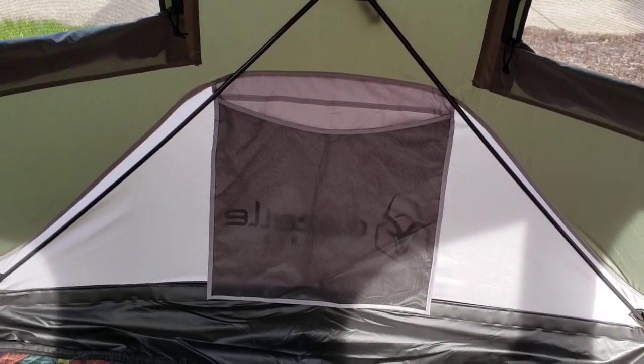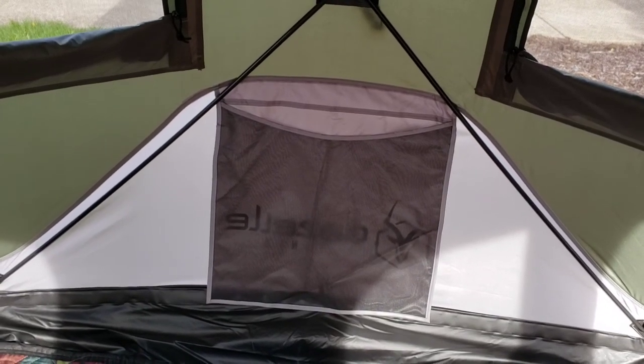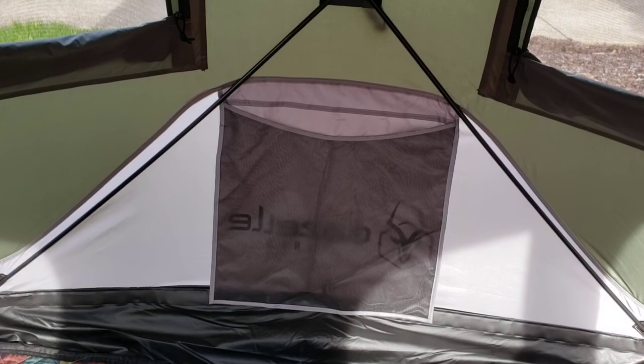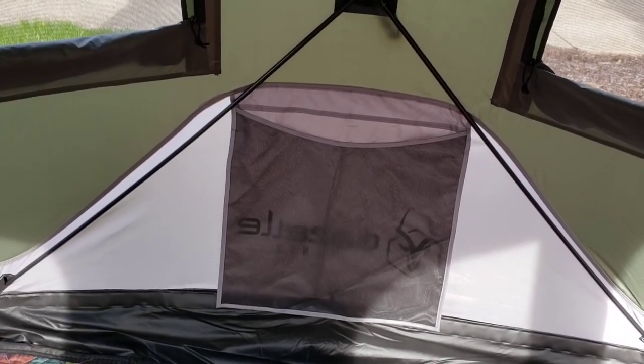This is the interior of the Gazelle T3X tent without any gear inside. I'll show a quick video of how it looks with gear inside.